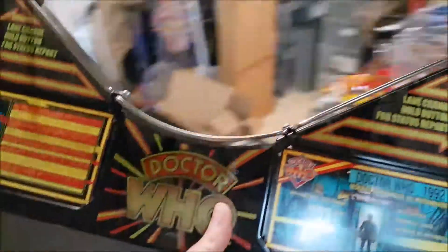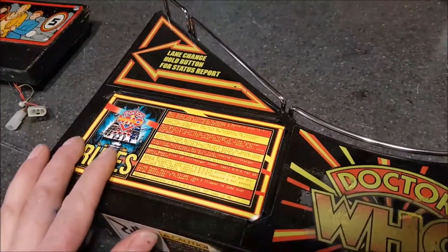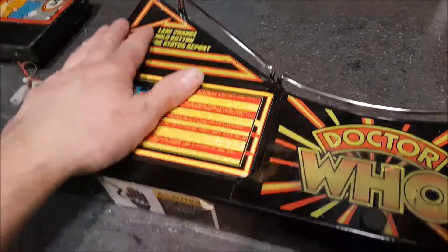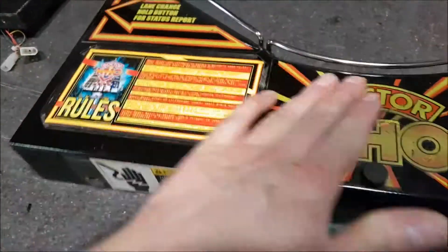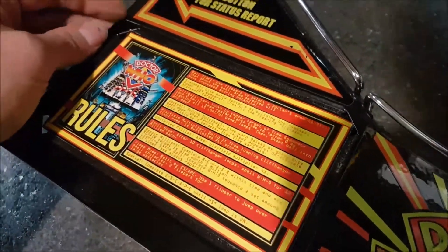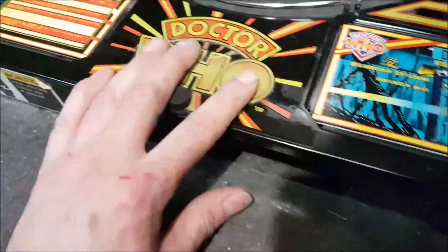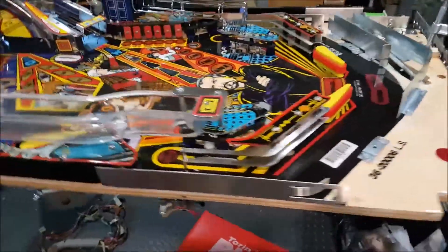I'm going to put some NOS or Repro — I'm pretty sure they're Repro — stickers on the apron. The original ones are silk-screened, but what's on there now are stickers and they're pretty beat up. So I got brand new ones to put on, and afterwards I'll put the apron on the play field.